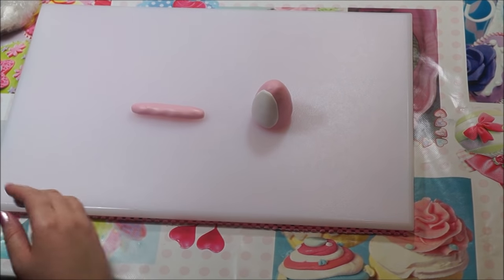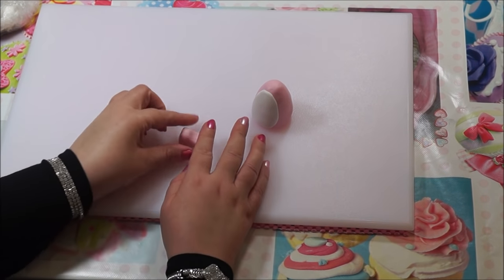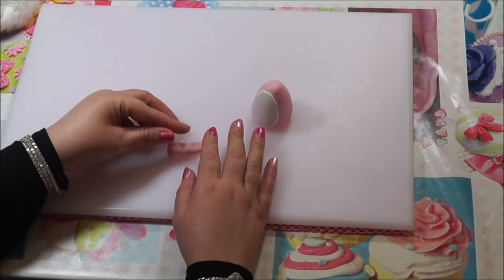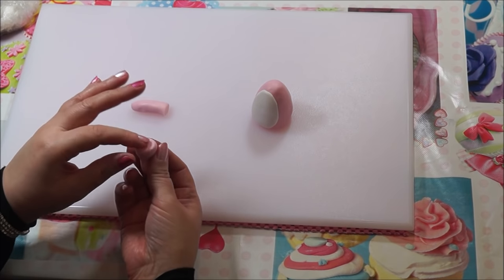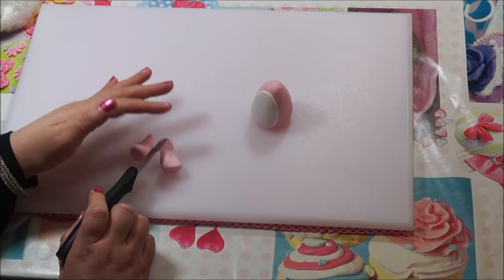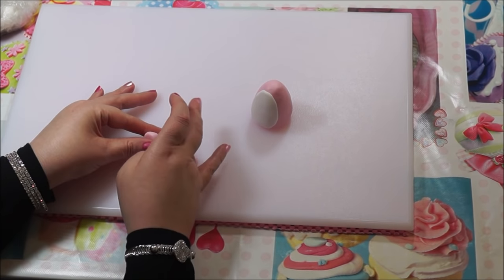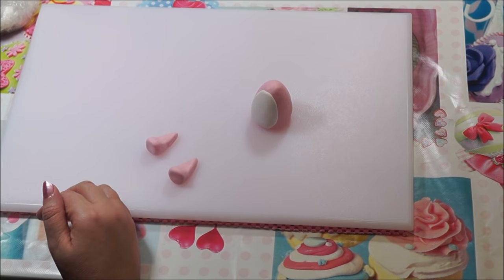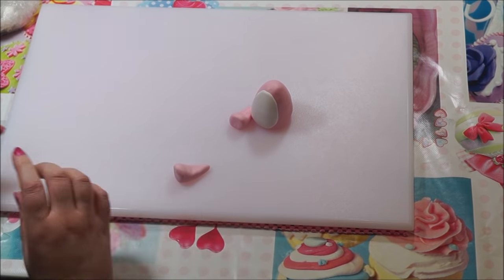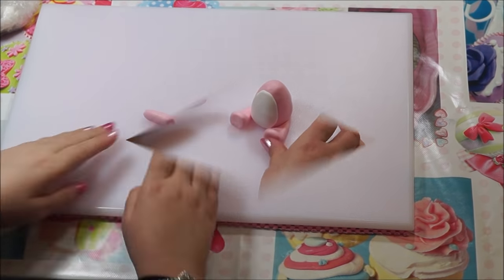Get a sausage shape of pink fondant — you're going to make the legs. Shape them and push them up at the end so they look like paws. Give it a little roll to make it round. Do the same with the second one, then trim on an angle so you can stick them onto the body. Tidy them up, then get a little bit of water and stick them onto the body.